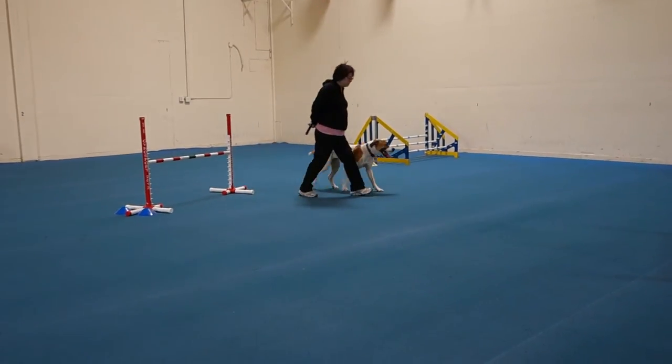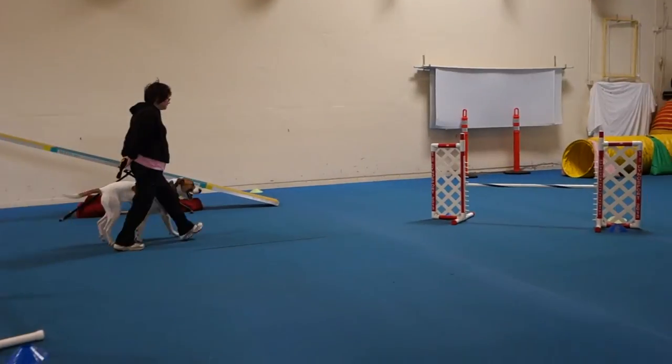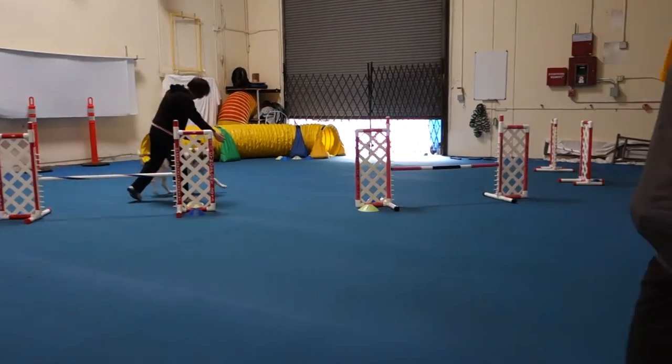Don't make eye contact with your dog on a contact obstacle. Because if they're staring at you, they're going to fall off — or they're going to stop.